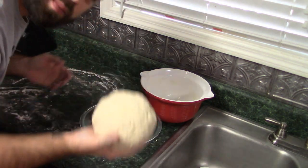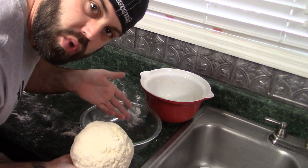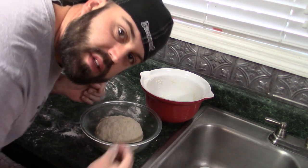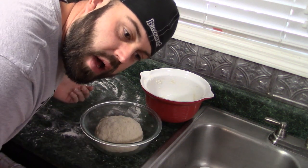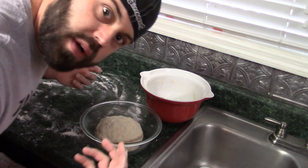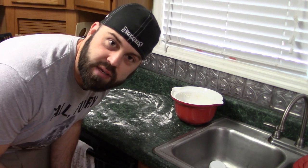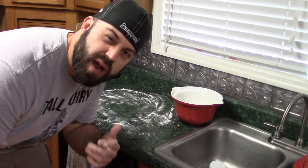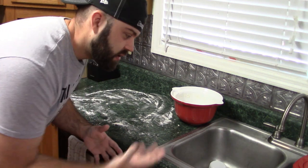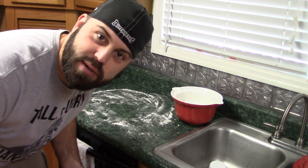Now that we have our dough formed, put it into a ball. We are going to put it into a greased bowl to rise. I usually cover it with a towel and toss it in an oven that is not on because it just kind of keeps it out of the way. The dough is in the oven and it is rising. You want to let it go about an hour and a half to two hours until it doubles in size. When it doubles in size, it will be good to go. Now you get to start cleaning up all your mess — unfortunate side effect of having to make some bread.